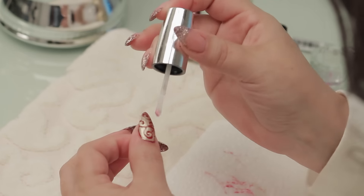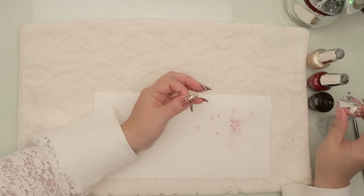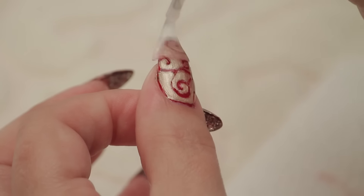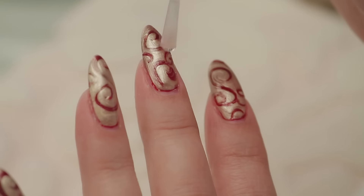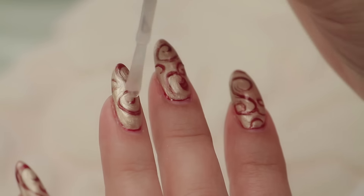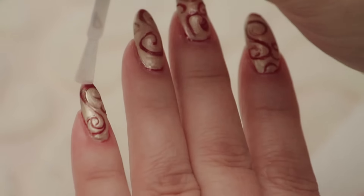Right now I'm going to topcoat it. I got a little red in my brush there — you can see it's stained, but it's not affecting the design whatsoever. So I'm just putting a nice top coat on there just to secure the design and make sure it's nice and shiny. That was quick and easy to do. Love it.